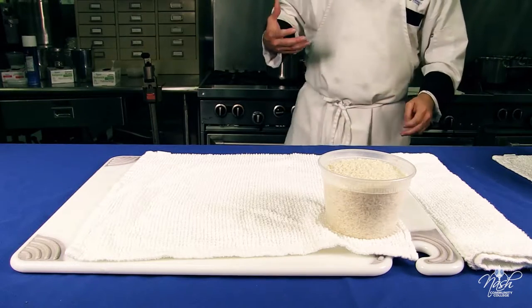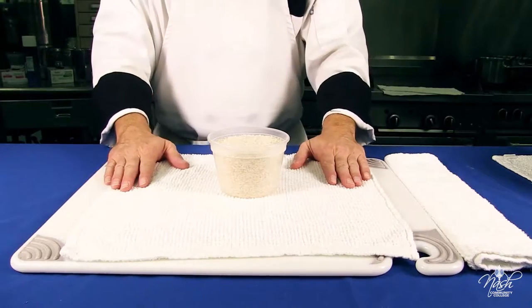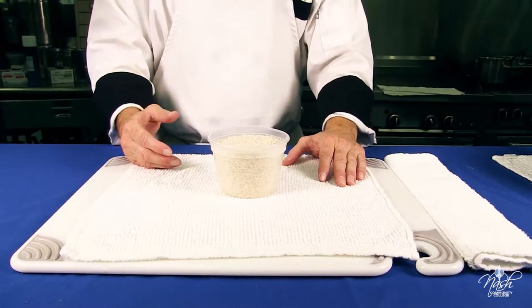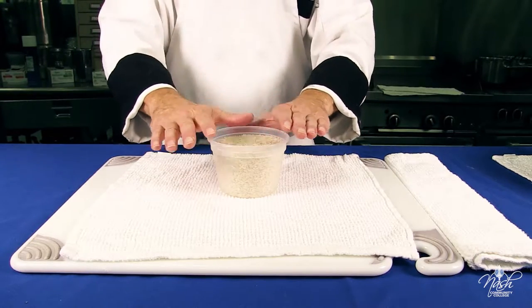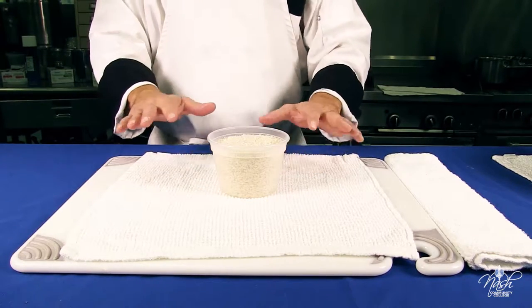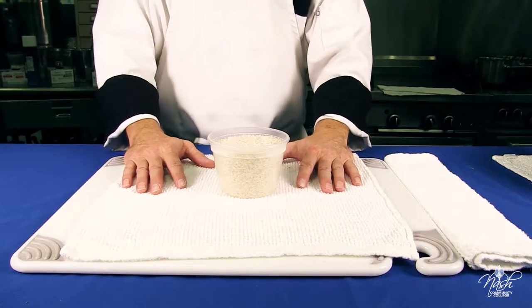Once the water reaches the boiling point, we will add the two cups of rice. We're going to stir until it comes back to a boil, then let it simmer until most of the water recedes. Once the water recedes, we're going to turn off the heat, put on the lid, and let it sit for ten minutes and the rice will be perfectly cooked.